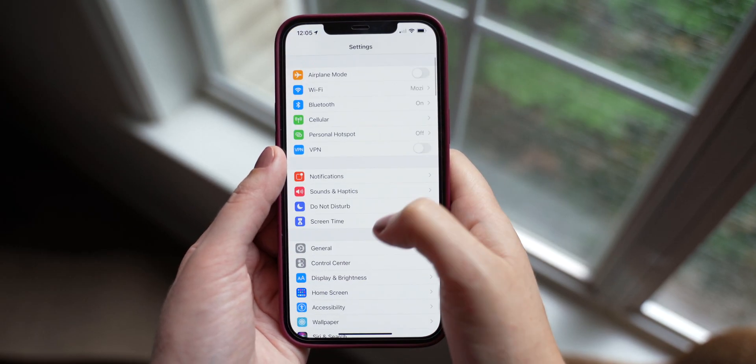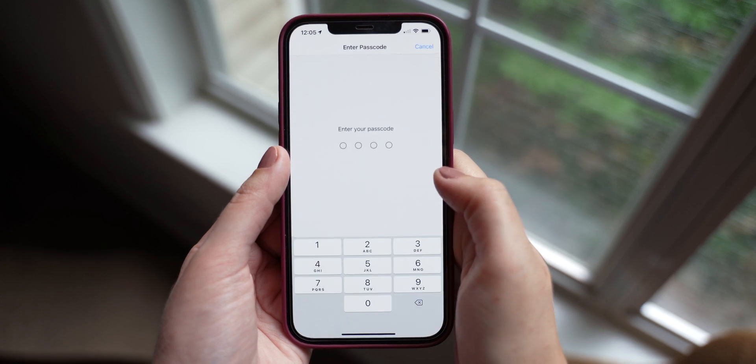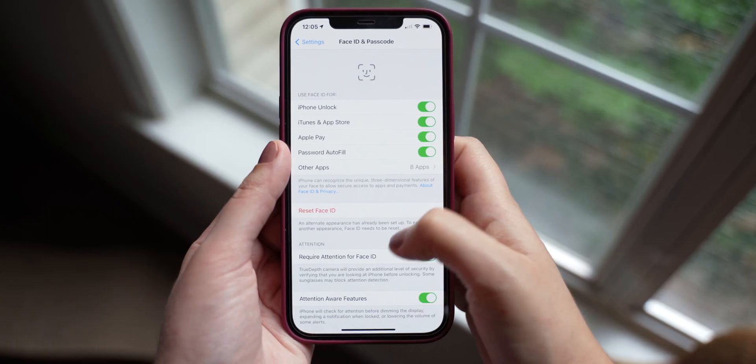The only thing you need to do is make sure that both your iPhone and watch are updated with iOS 14.5 and watchOS 7.4 or later. Then go to Settings, Face ID and Password, and enable your Apple Watch.